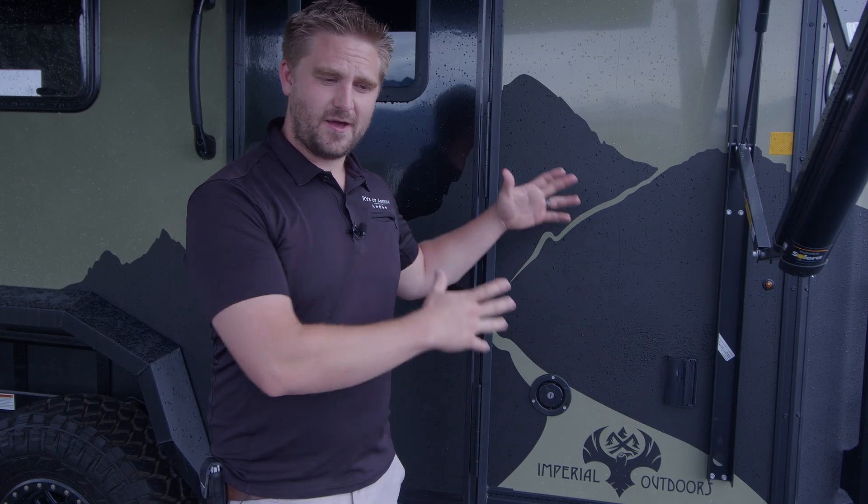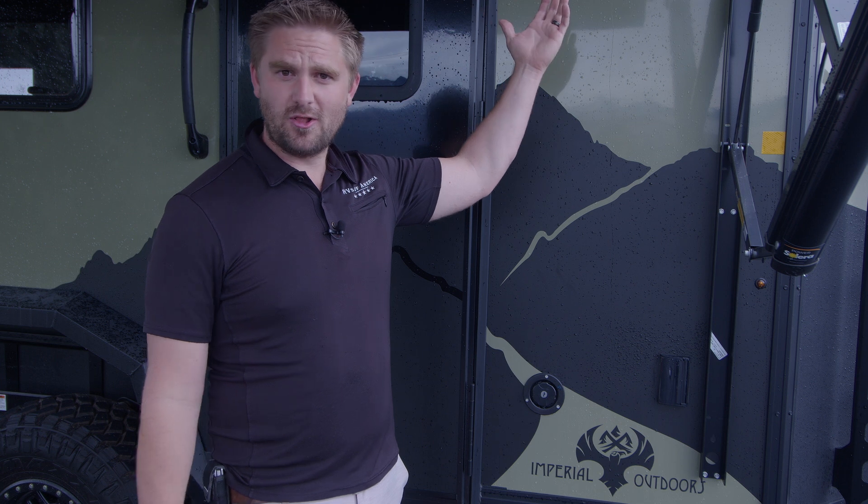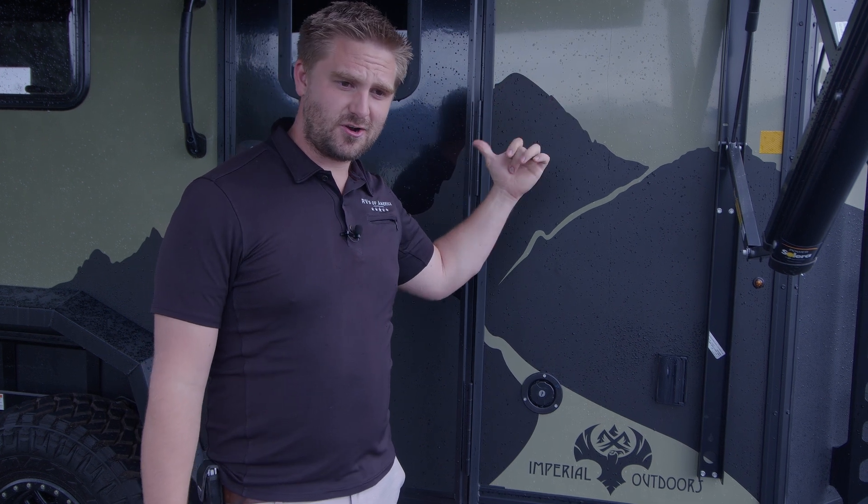One of the most amazing things about the Explore is its off-road, off-grid capabilities. It has a dry flush toilet that makes it so that you're able to stay out pretty much unlimited time — you just have to dispose of it in a trash can. You also have solar, an inverter, and big lithium batteries, giving you all this capability to be off-grid for quite a while.